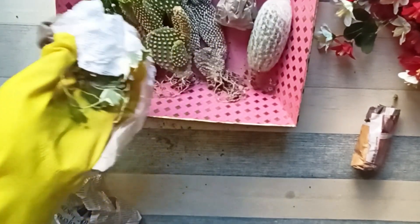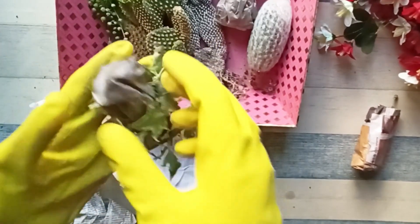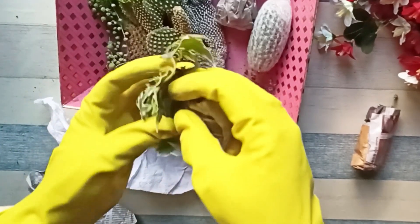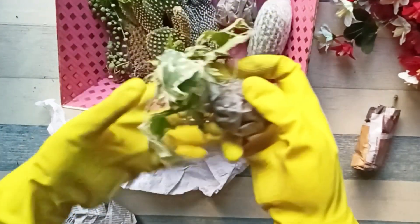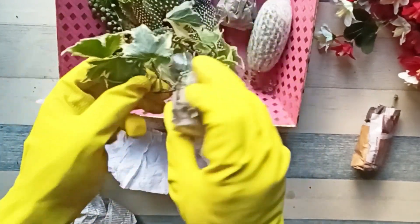Next is this maple ivy. I do not know much about this plant, but it looks beautiful and I hope I am able to keep it alive.